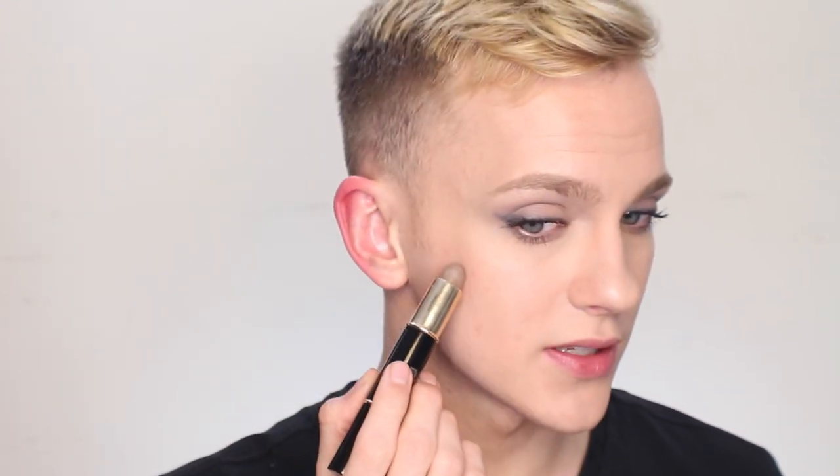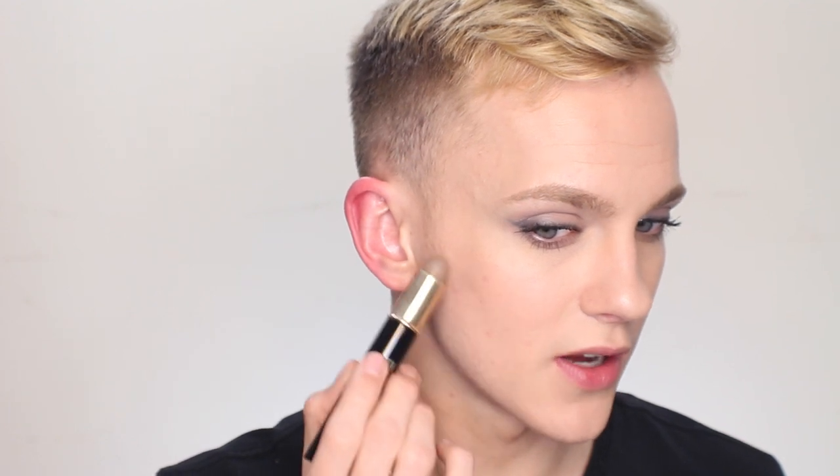Today I'm using the Lancôme Le Duo in the shade Evoix. I'm going to dot just a few little dots of the contour side right into the cheekbone area, then using a Real Techniques setting brush, just buff that sort of upwards. I'm not too big into contouring, so I like to keep this as natural and subtle as possible. I think that also makes it wearable for really any occasion.